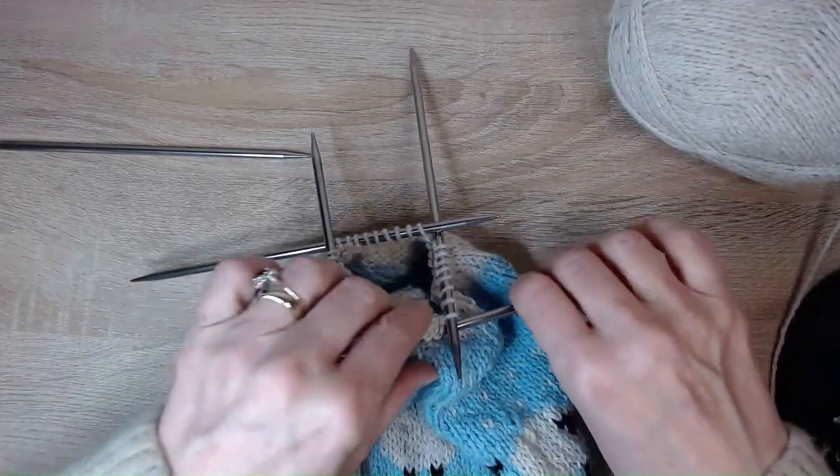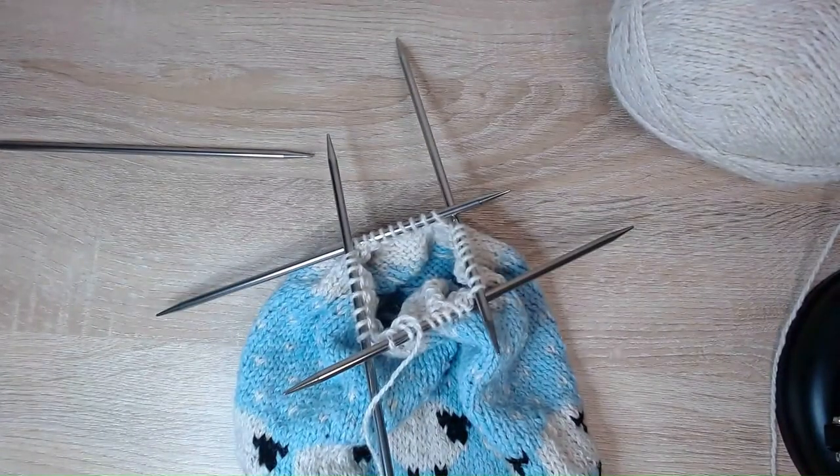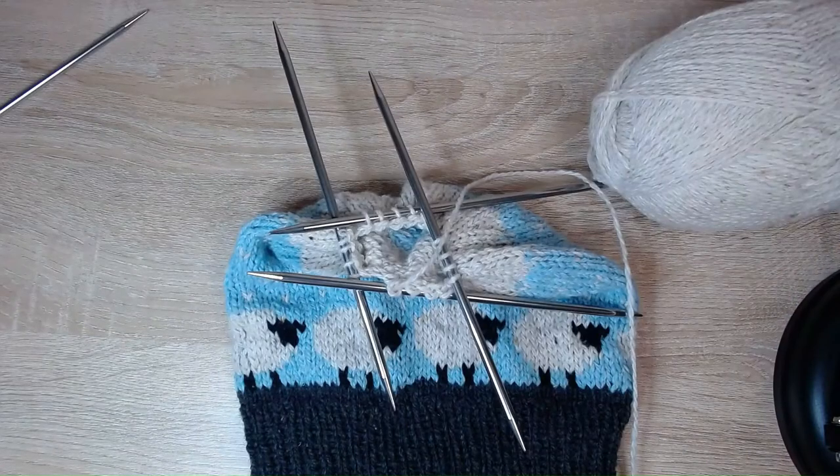Not many stitches left now. The next row: knit two together all the way across. Then the very last row of your hat — well done if you've made it this far! Knit two together all the way across and you will be left with eight stitches.